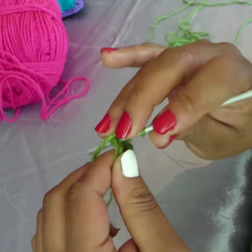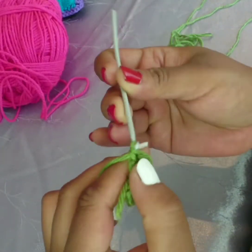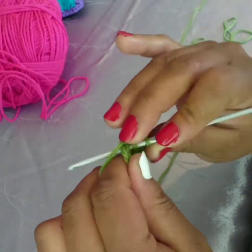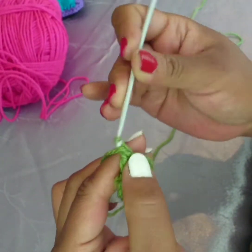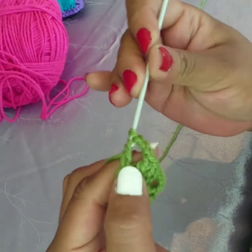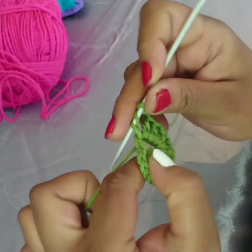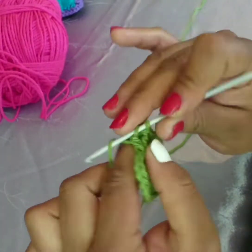Two double crochets, three chain, and we're going to repeat the three double crochets and the three chain. You can see I'm crocheting over the tail again. Three double crochets — every three chain count is the corner for your granny square. Three chain and three double crochets and three chain.